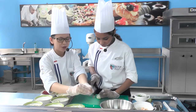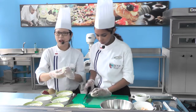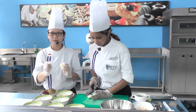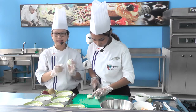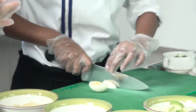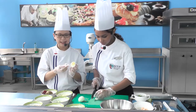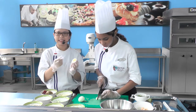Untuk merebus telur, lebih bagus tunggu airnya mendidih baru kita masukkan telur. Jangan lupa dikasih garam biar mempercepat proses pemasakan. Ada beberapa jenis pematangan telur, yaitu ada soft, ada medium, dan hard — bedanya di kuning telurnya. Kalau yang ini termasuk medium karena warna kuning telurnya seperti ini. Kalau hard dia lebih keras, dan soft dia lebih lembut seperti setengah matang.